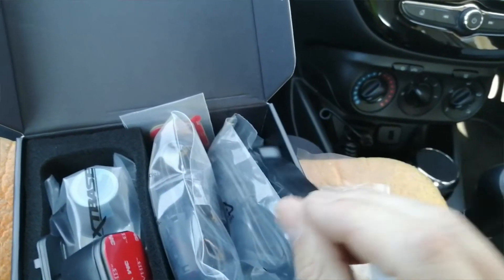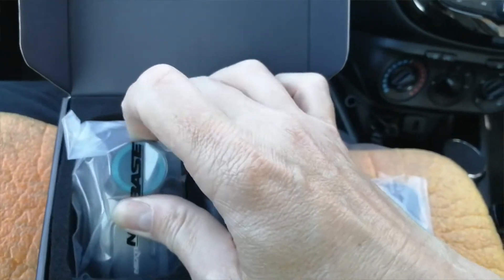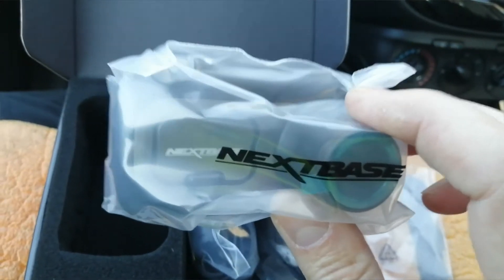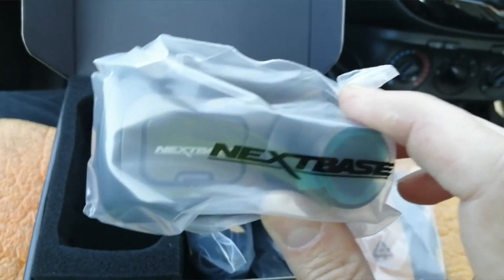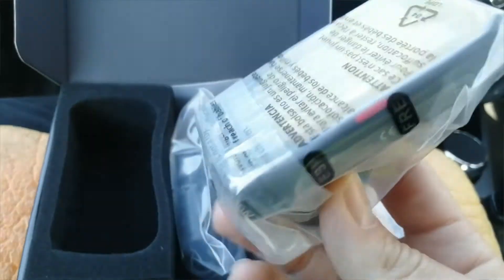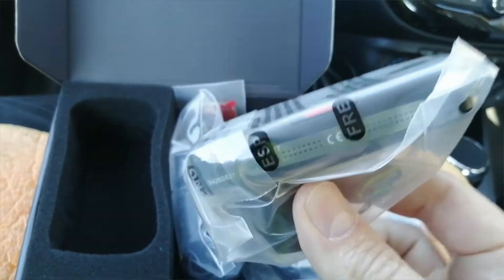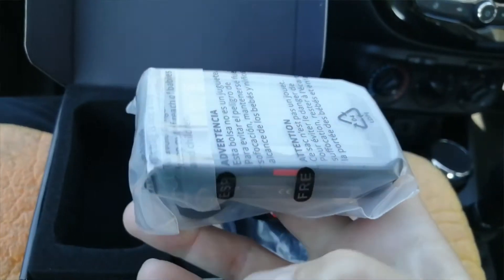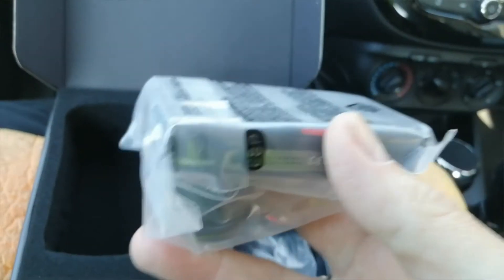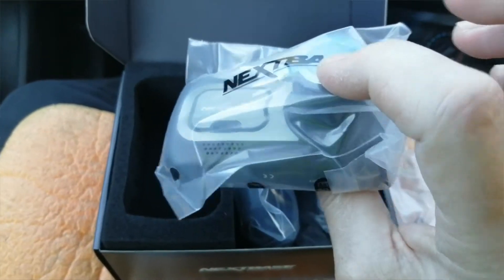There's a USB cable for plugging it into your computer to transfer files or update the camera - and that part is critical. These things are really reliable, but they need frequent updates because the software goes out of compatibility with your phone, and then your phone app stops working or the camera starts acting strange. You have to plug it into your computer, download the latest firmware, and it'll automatically update. Go to the Nextbase website for instructions on how to do that.